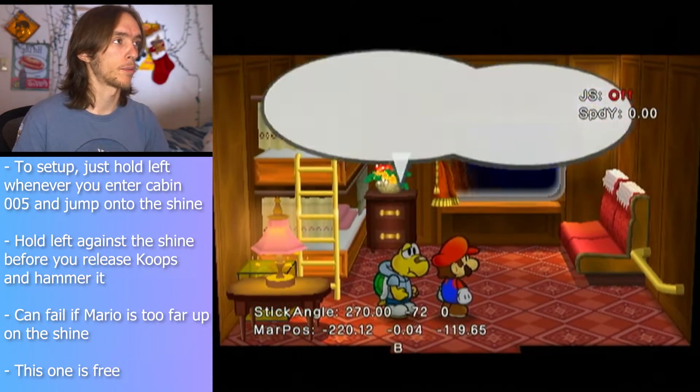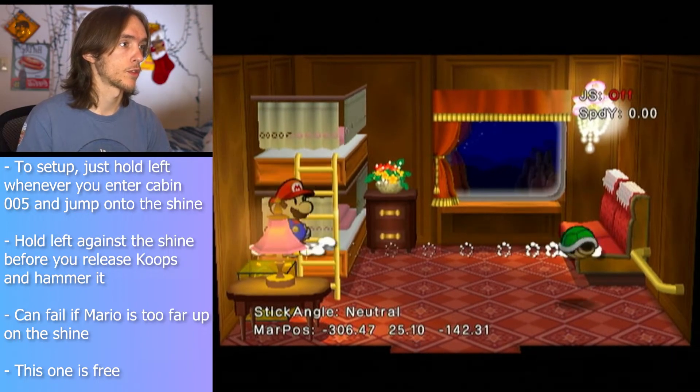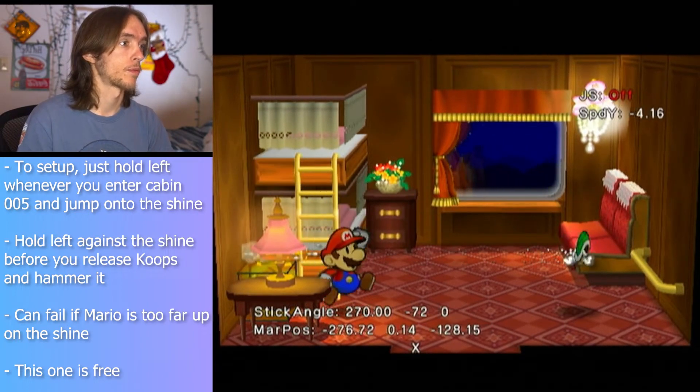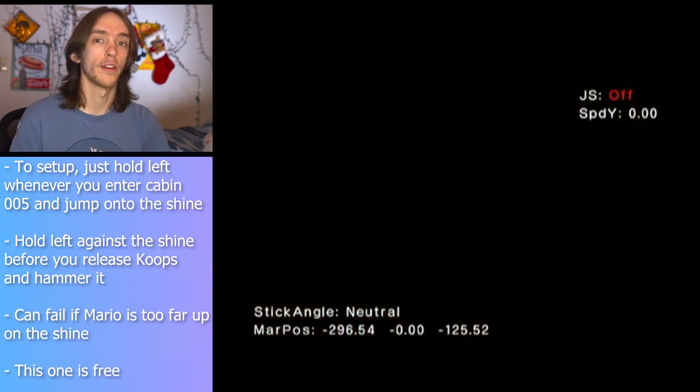If you're too far up on the shine, it may not work whenever you shoot coupes. So make sure you're roughly near the center, release coupes, hold left and mash A. It's really all there is to this one.